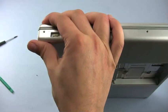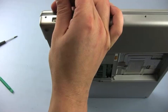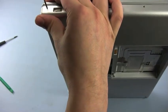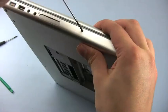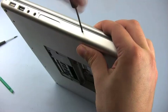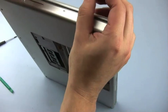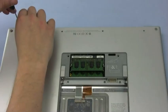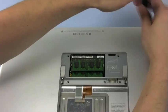Then flip the MacBook Pro over and replace the four screws along the left edge. Once that is finished, you can lay the MacBook Pro face down on the work surface and replace the four long screws that go into the back.